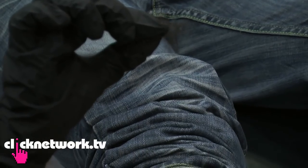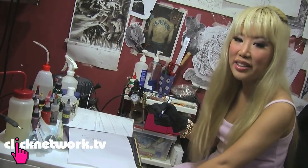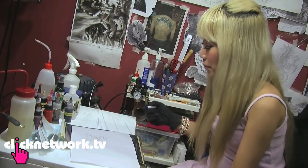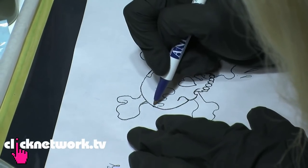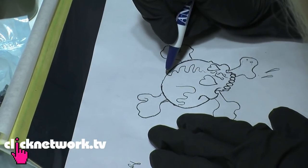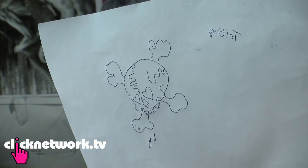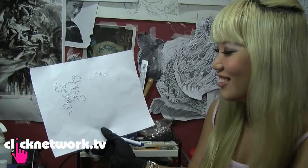The first step to getting a tattoo is to trace it out on paper like this — creating a stencil that will be put on his skin as a guide. This is how it will be. I'm scaring Mike, who's lying down over there feeling nervous. He says he has faith in me.